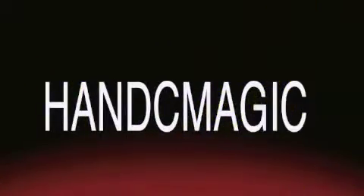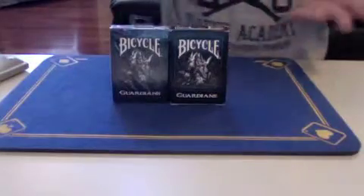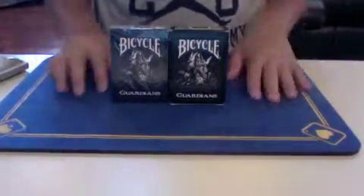You're watching H&C Magic. Hi, H&C Magic here, and today I'm going to be doing a review on the Bicycle Guardian deck.